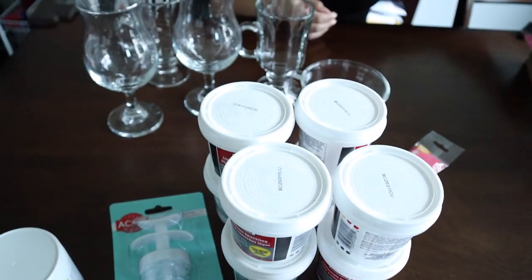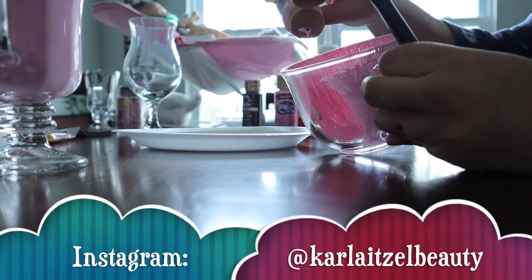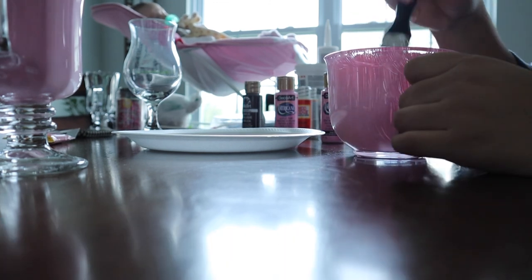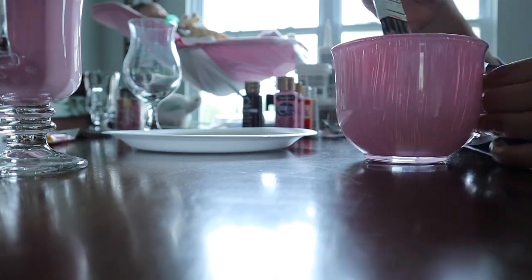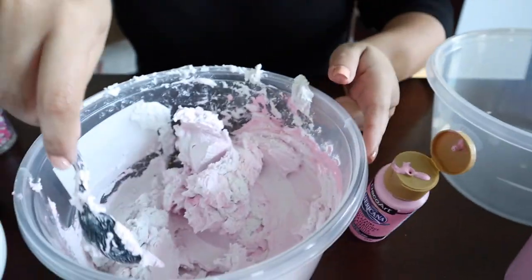So first we started by painting the glasses. We ended up using a variety of glasses to see what ended up looking the best. We did two coats of paint to really cover up the glass. I suggest you really let it dry before you do anything else with the glass, because we didn't and I scratched some of the paint off, so definitely make sure you're careful.